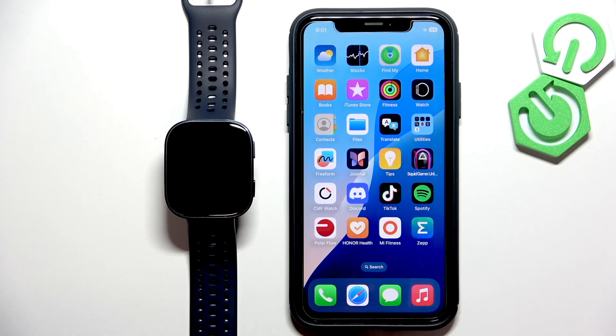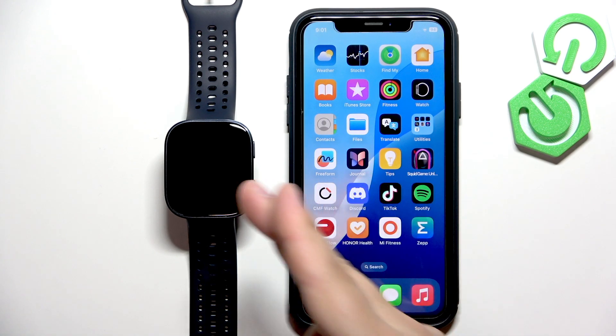Welcome. In front of me I have Amazfit PIP 6 and I'm gonna show you how to enable the phone notifications for this watch on the iPhone. Basically, if you want to receive the notifications from your iPhone on your watch, this guide will walk you through it.